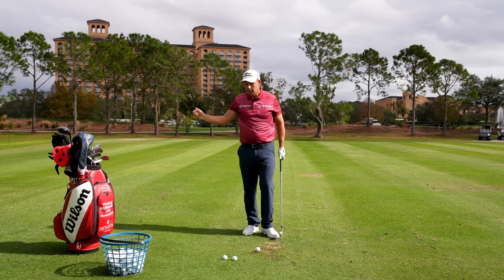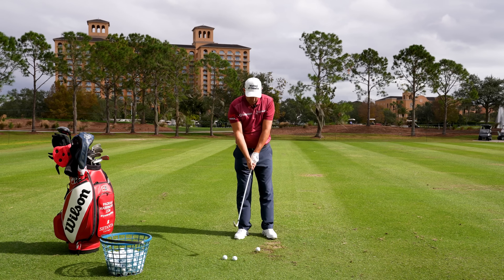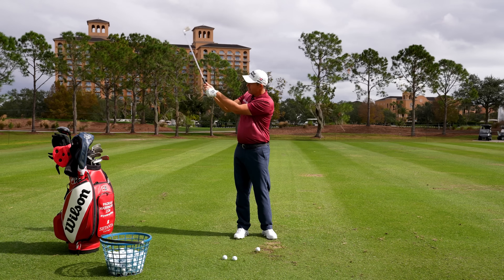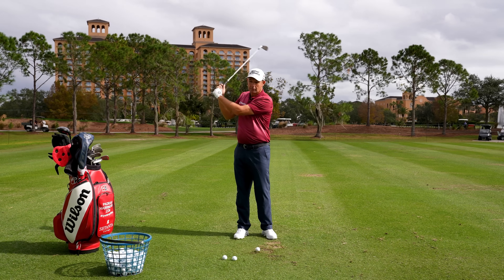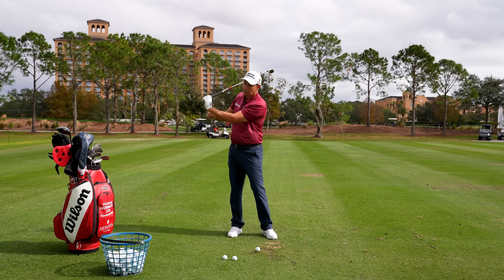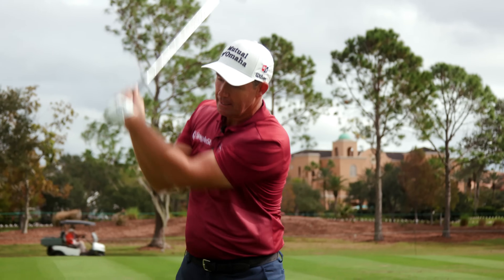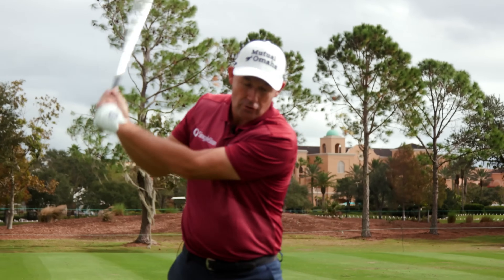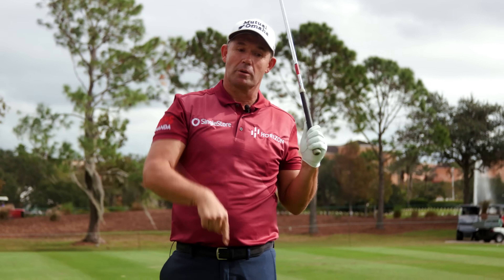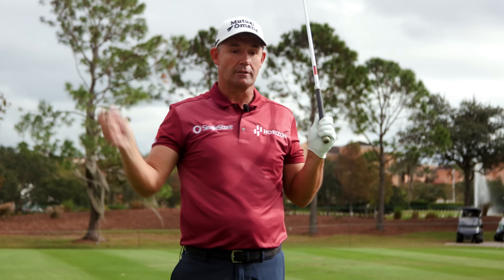Remember, there are two lags in the downswing — the wrist lags this way and this way. We wouldn't want it lagging back in this way, increasing this angle too much. We want a little bit of that and then it throws. You don't need to worry about it — all you need to do is put the brakes on at impact and that will make your wrist work properly.